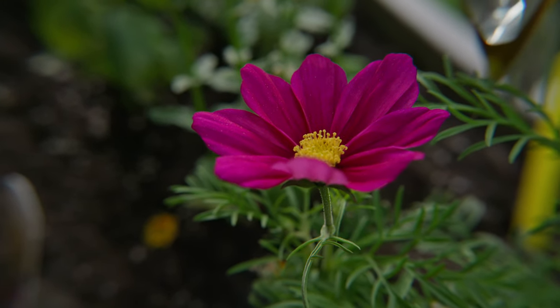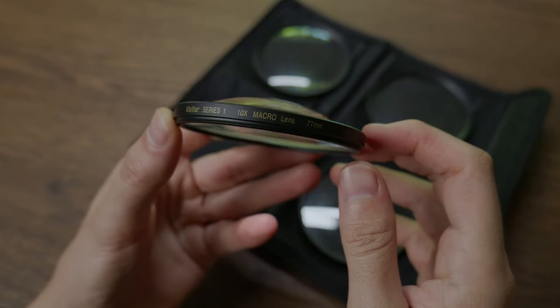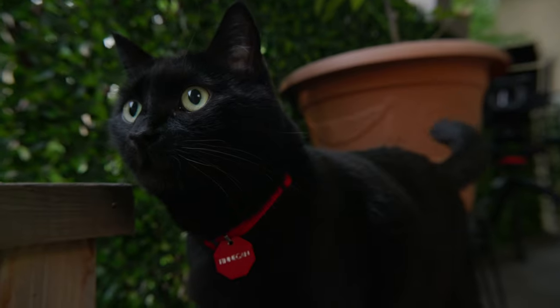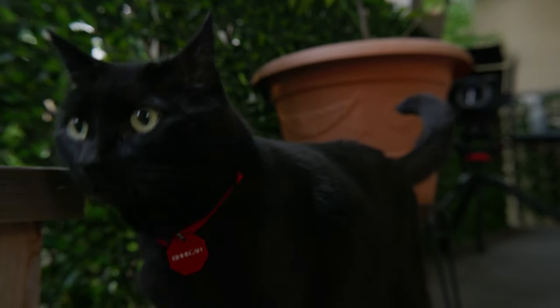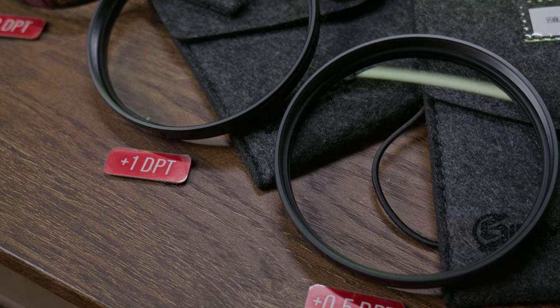Plus half diopters are pretty rare. Most macro photography doesn't care for the focus range of a plus 0.5, so cheap Vivitar kits always start at plus 1. They also offer plus 4 and plus 10 powers, which are hardly ever useful in filmmaking. These kits are made with super cheap glass, meaning you won't get great performance from them. Passable, sure, but not great.